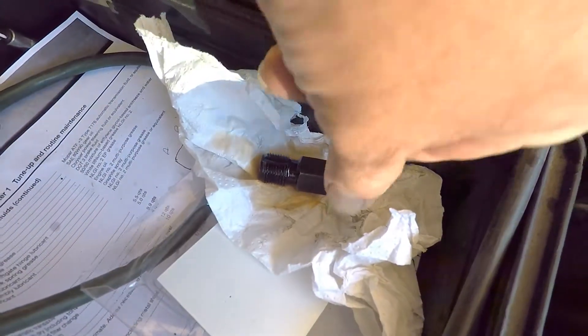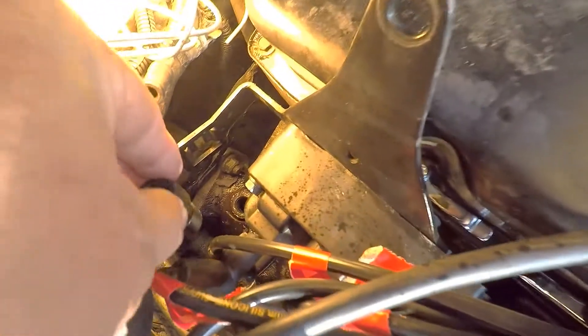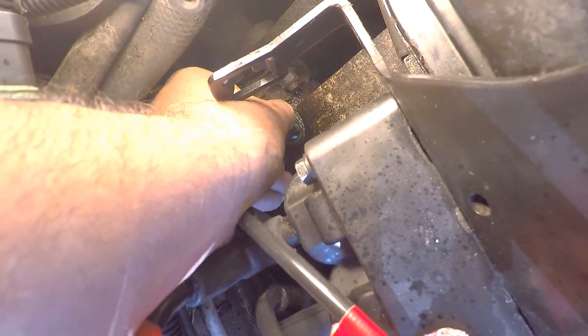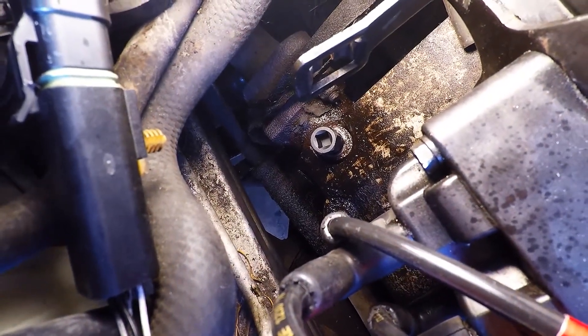Let's see if I can grab this thing. Let's see if I can put this in the opening here and get it started. I'm going to get it started. I got it started — maybe a couple of revolutions there. Let me get an extension.